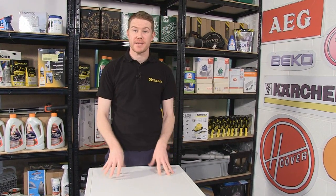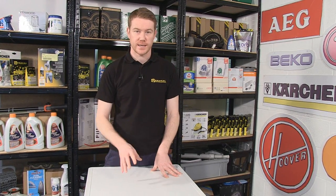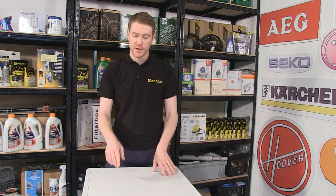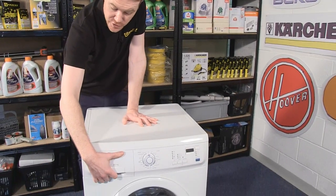Hi, I'm Matt from eSpares. In this video I'm going to be telling you some top tips about how to get the best out of your washing machine and to prevent the possibility of a breakdown. These tips have been accumulated over many years from our engineers who have dealt with common problems with customer appliances. The first tip is to do with the detergent drawer.